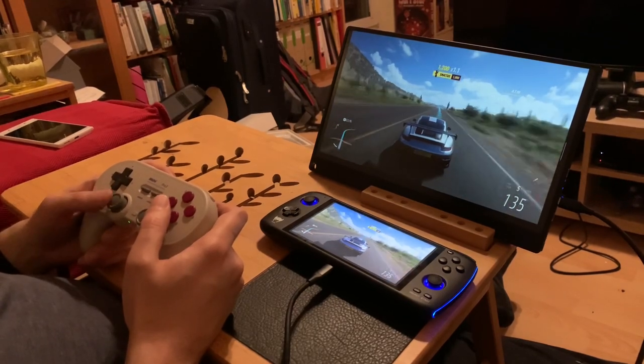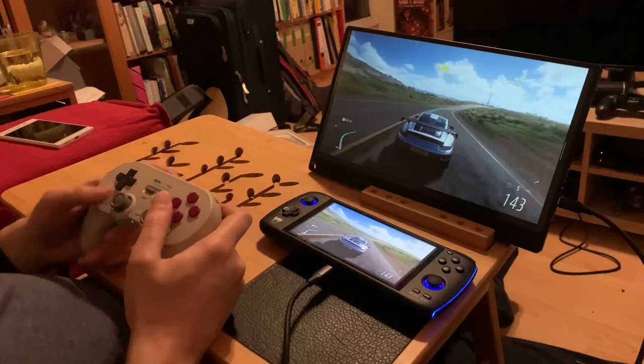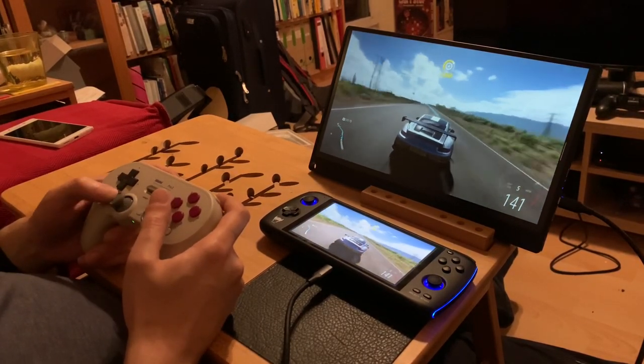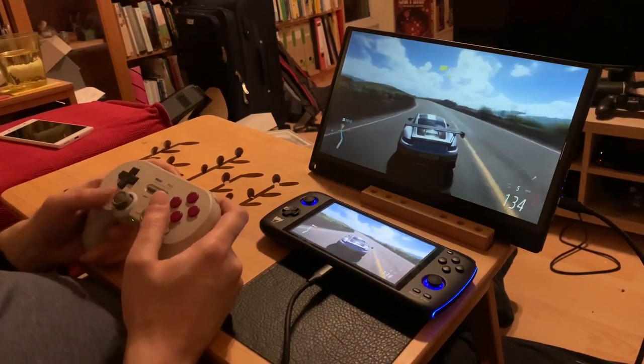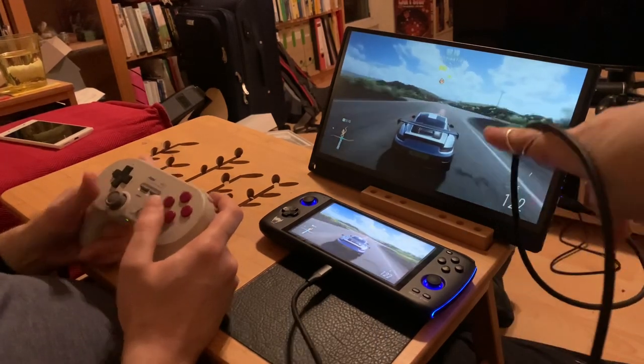We actually didn't plan this video — we just set this up and it worked, and we're like, wow, this is amazing. Note there's no power going to the monitor as well. It's being powered by the Odin with one single cable.